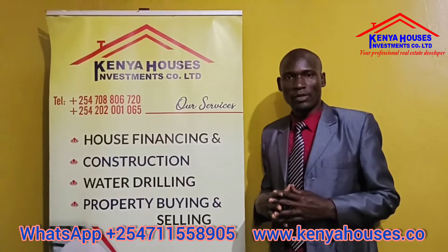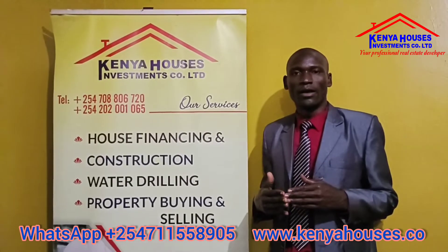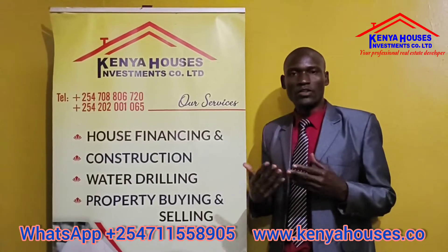Welcome to Kenya Houses Investment Company Limited. Today we'd like to talk about water drilling services and how it is conducted. What is water drilling?